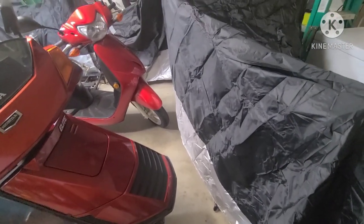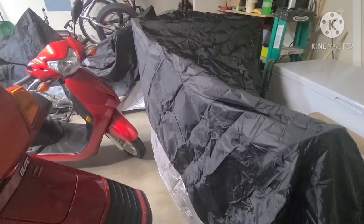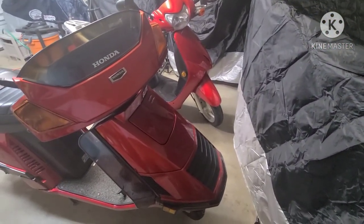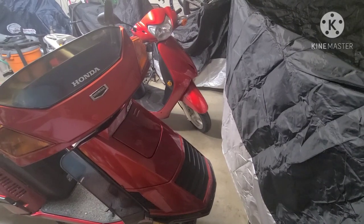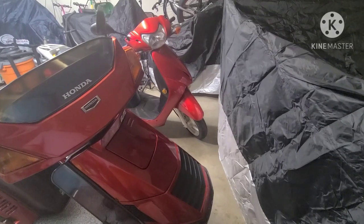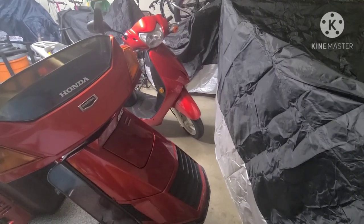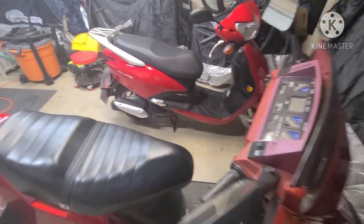Hello again everybody. Today I have another video and it's a new project. Is it something under a tarp? Actually no, those are my winterized bikes. And it's going to be one of these two bikes? Actually no — I haven't covered these up because they're still good to ride in Texas in the winter months. I'll continue to start them up and run them every couple days to keep them up, but neither one of these bikes is the winter project.